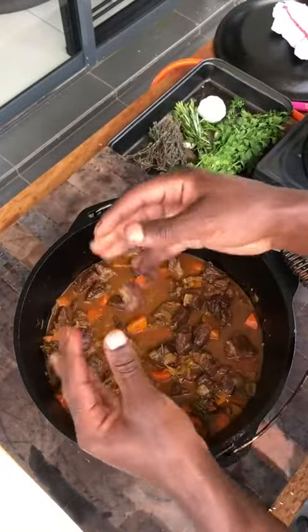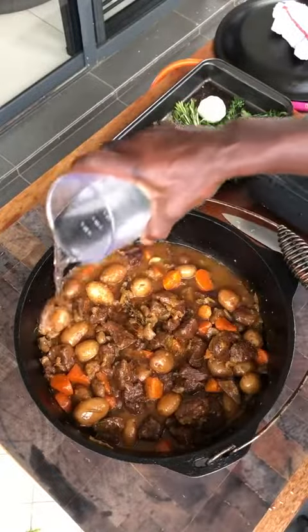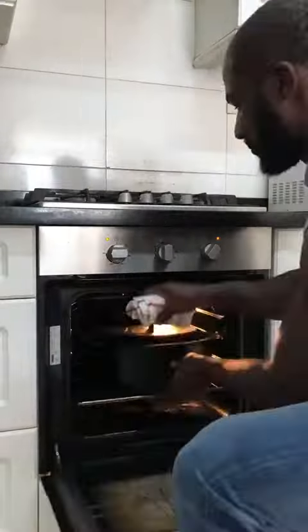Nice and tender. Mushrooms, baby potatoes, Worcestershire sauce, some water. 30 minutes. Coriander.